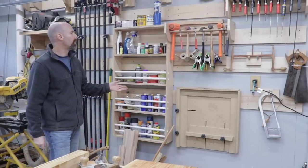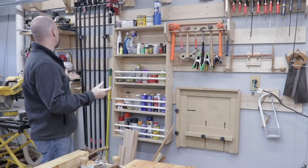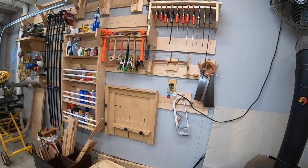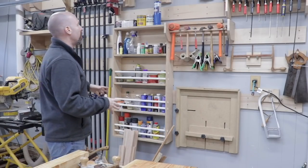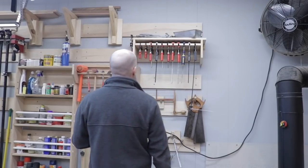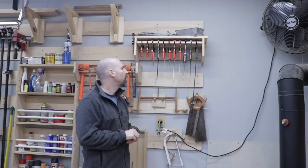One part of the shop that's been really nice is having the French cleat system I have here. I use it for storing all sorts of different items including clamps, various liquids, hammers, and that really gets everything off the floor and off of my benches so I have more space to work. I made a video of me making the clamp holder here and also a tour of the French cleat system, and I'll put a link to that above.